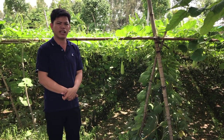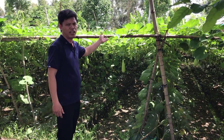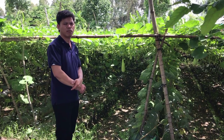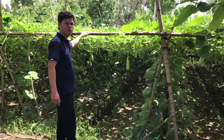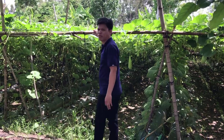Gần nhà mình, bà con nông dân đang trồng bầu vào mùa mưa này. Kỹ thuật trồng bầu đặc trưng tại quê là làm thành một cái giàn như vậy. Mời mọi người đi tham quan vườn bầu với mình nha.